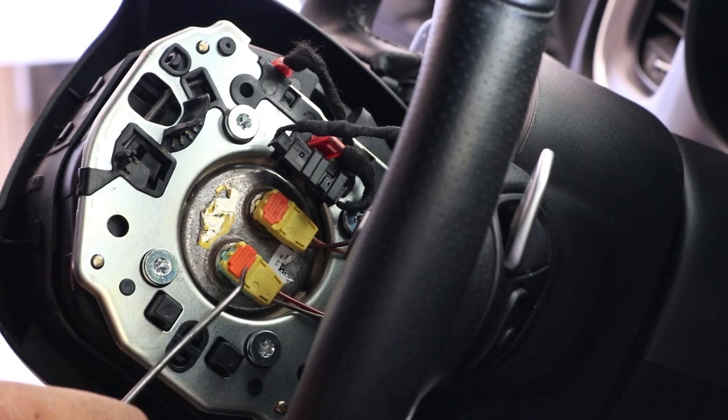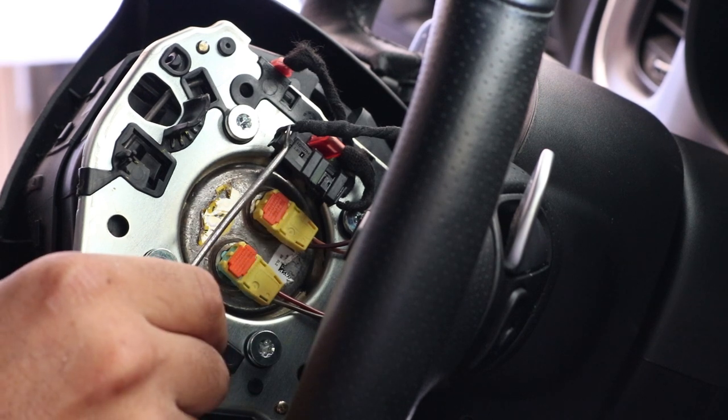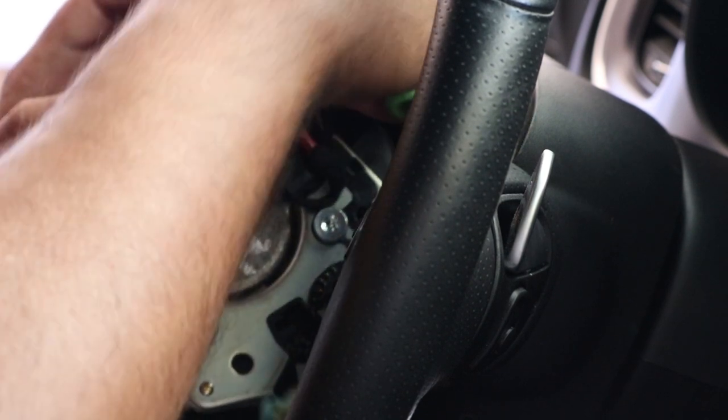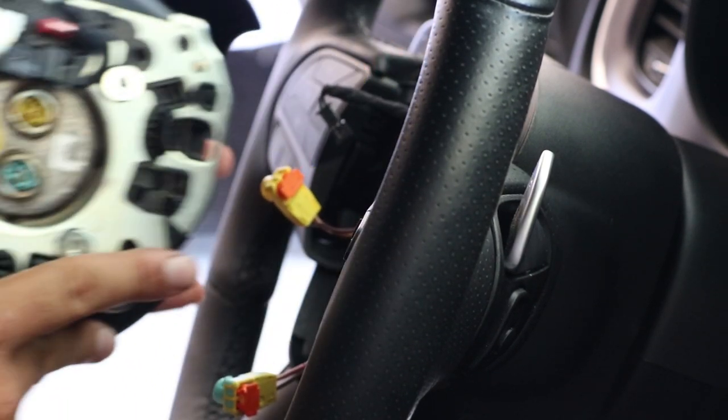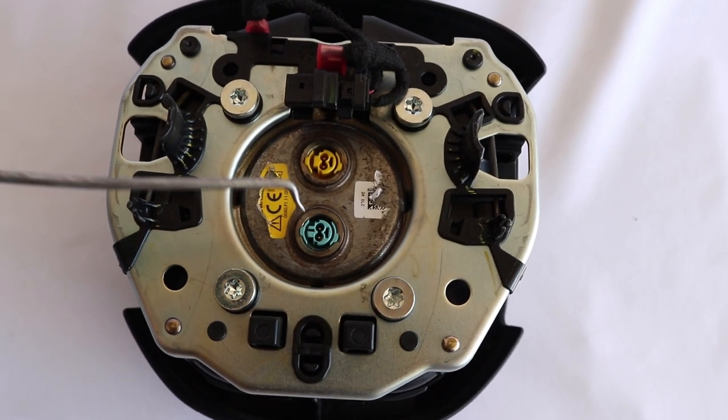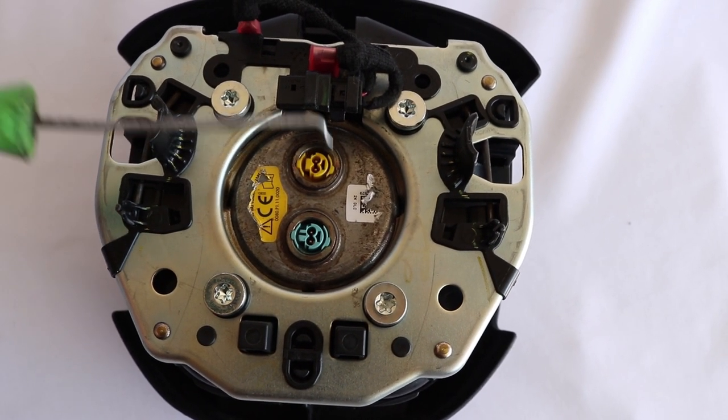To disconnect the airbag, you will need to remove three plugs. Use your 90-degree pick to release the safety tabs on the yellow plugs. The plugs are color-coded so there's no need to mark them — as you can see, the plugs are blue, yellow, and black.